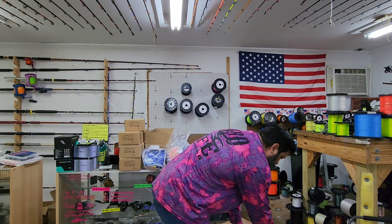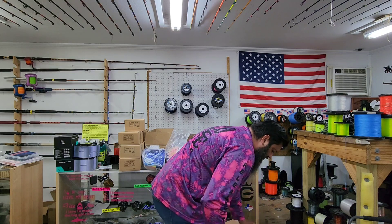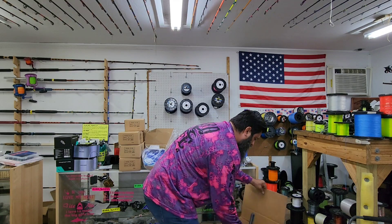Y'all can go ahead and cut on the burners too, because as soon as we hit the road you can start pouring in here.